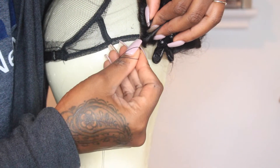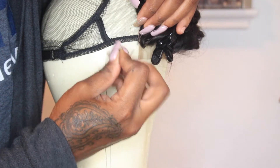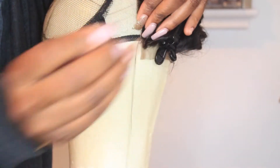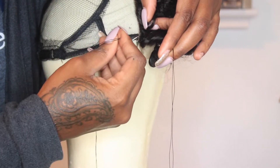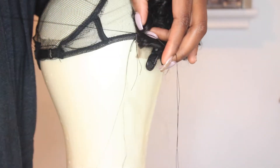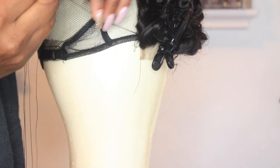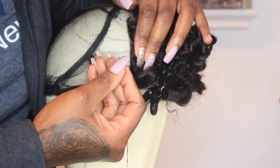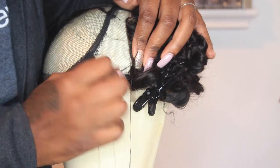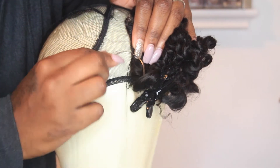First things first — with this particular kind of wig cap, because it doesn't have an elastic band around the perimeter, you can create your first stitch directly into the border of the mesh wig cap. There's an adjustable strap in the back, so that isn't going to cause you an issue with the wig expanding on your head. You want to make sure you follow your T-pins and sew the lace directly onto the mesh. What I really love about the construction is that the mesh holes make it much easier to get the needle through and allow the closure to lay as flat as possible.